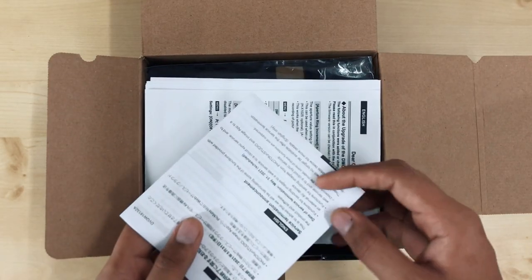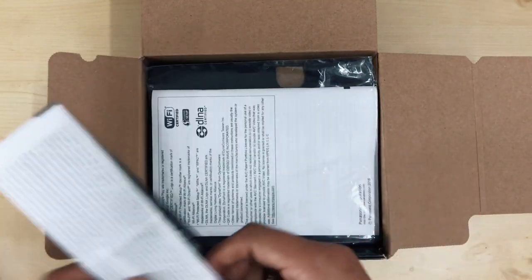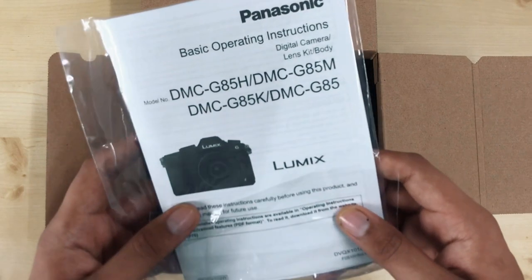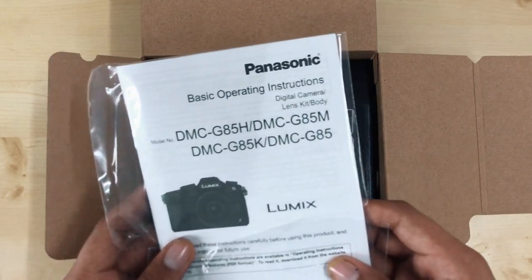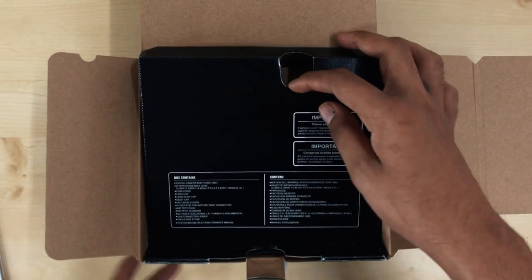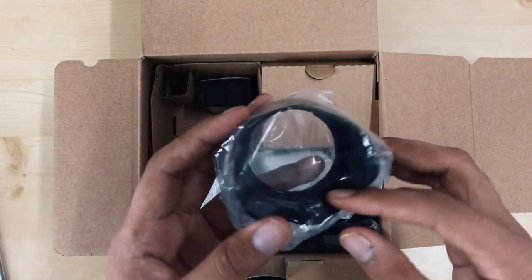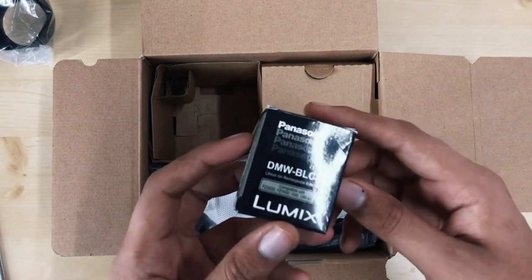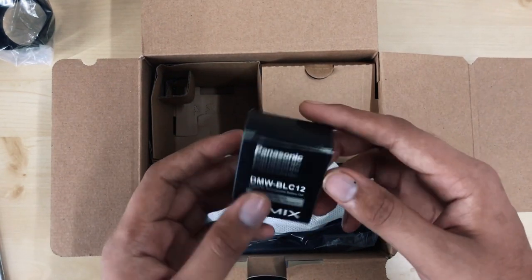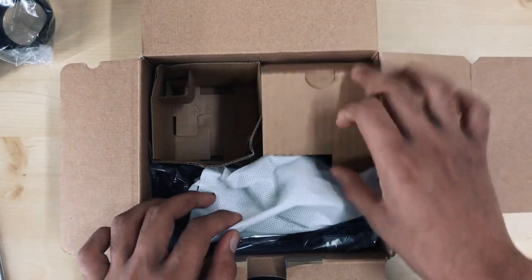Its model number is G85K and it comes with different lenses. First, there is some paperwork, instructions, and a warranty card. There is also a camera hood which protects the camera. And here is an extra battery — one battery is already in the camera and the memory card is also already inside.